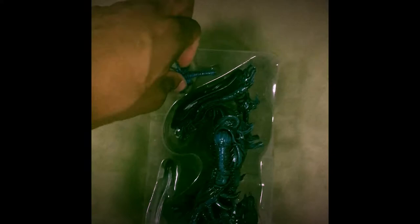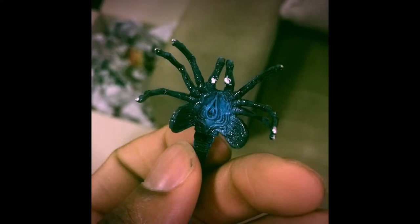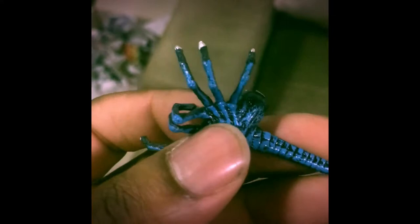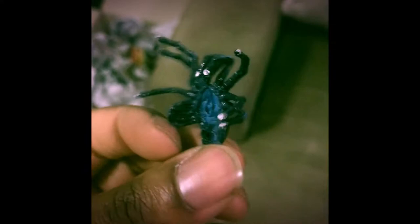Look at the detail of this face hugger! They even put a lot of detail on the inner side that attaches to your face. I'm loving the paint job — this is really, really detailed, from the spine of the face hugger all the way to the micro elements. The white bits on top are really fresh. I'm loving that detail — this face hugger looks hot.